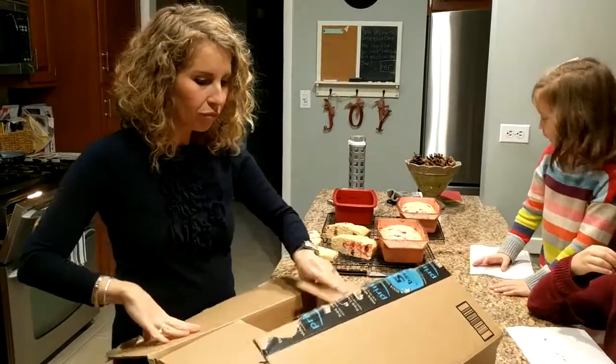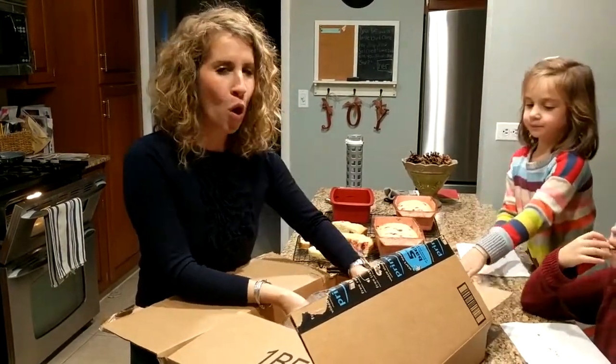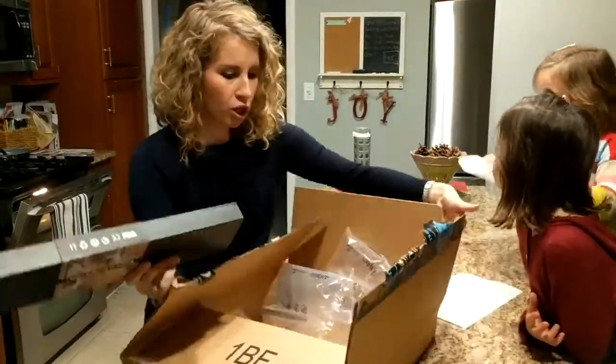I just got it, and I'm now going to open it up and take a look at my new beautiful knife — well, I'm hoping it's beautiful anyway. We'll have to wait and see. Here we go!